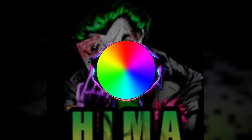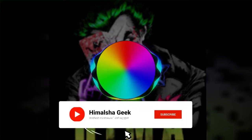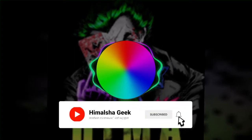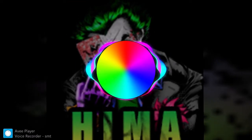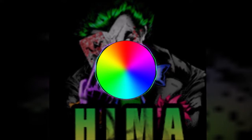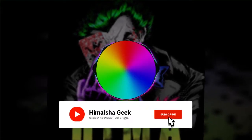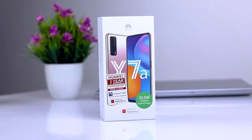Hello everyone, welcome to the Himalachan Geek YouTube channel. If you like this video, you can subscribe to our channel. Now we are going to unbox this video.